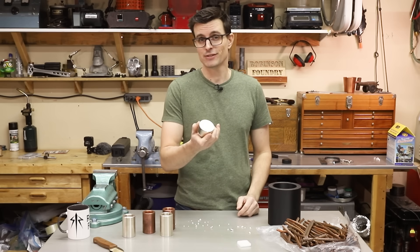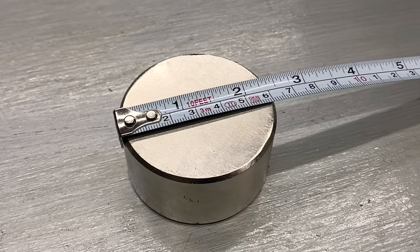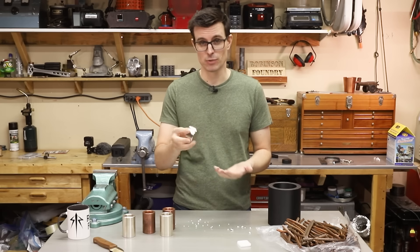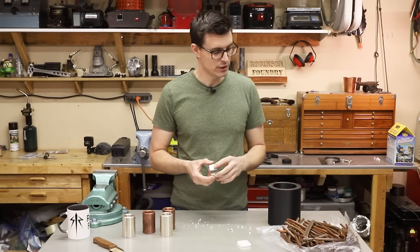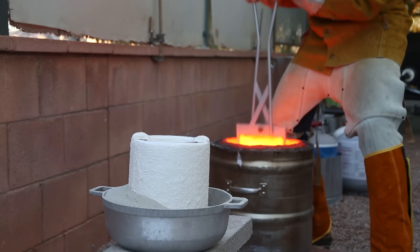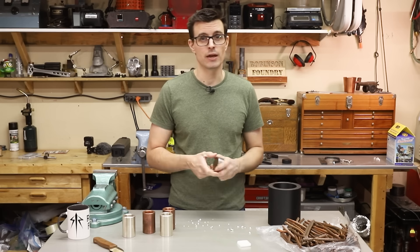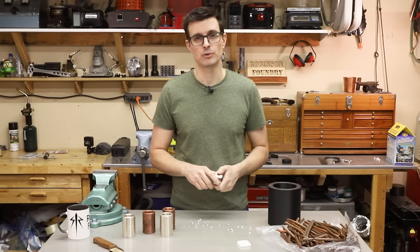Well here it is. This thing doesn't look like much, but it has a 400 pound pull force, which is kind of terrifying. I mean, 400 pounds on such a small surface area — that'd take my fingers off. If you want to see how I turned this 3D print into a copper tube, follow along with the process. If you just want to skip ahead and see how well it works, I'll leave a chapter in the timeline.